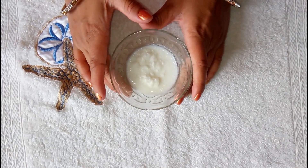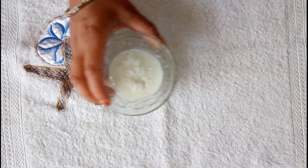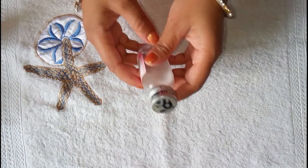So, for this DIY Night Moisturizer, we will need some curd, olive oil, and glycerin.